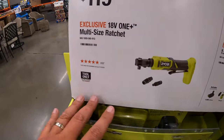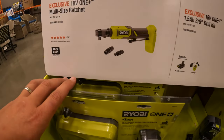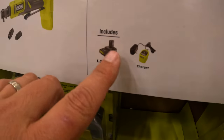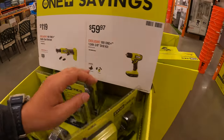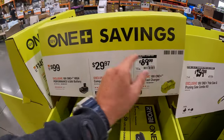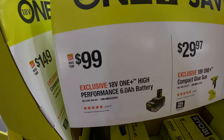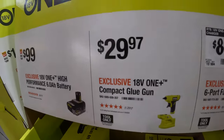$119 for the multi-size ratchet. Or $59.97 for the 3/8-inch drill driver as a kit with a 1.5-amp-hour battery and a slide-on charger. Or they do have other OnePlus savings — $99 for a 6-amp-hour HP battery.